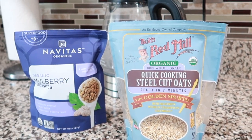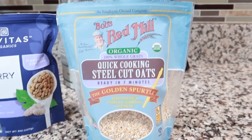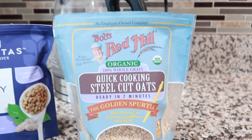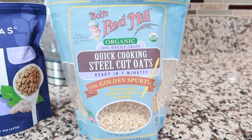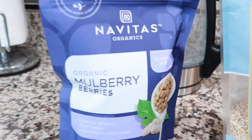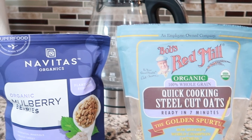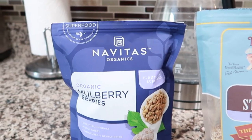It's time for breakfast and I'm going to have some steel cut oats. This cooks up in about seven minutes — I'm using Bob's Red Mill steel cut oats. I'm going to cook one cup of oats; I won't eat the whole cup but I'll save some for tomorrow. I'm going to use mulberries to sweeten it.